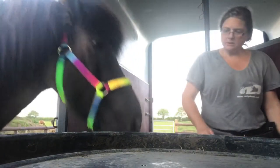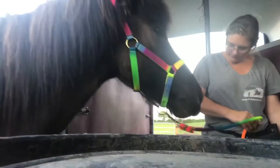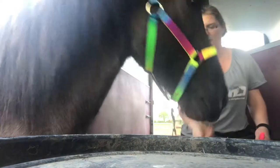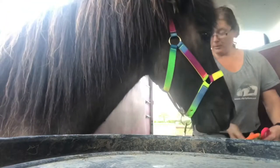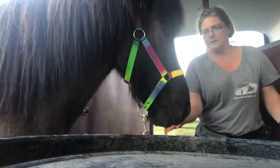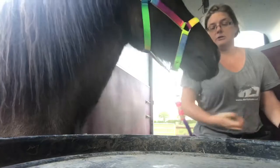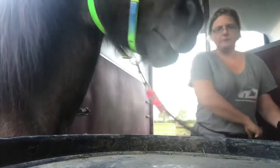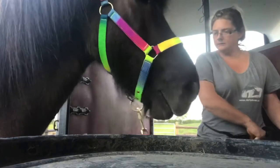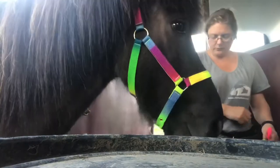Come on darling, you can do it. Good boy. Oh, very clever boy — we've got all four feet on the ramp! Now I'm just going to repeat those same exercises. He's a little bit more nervous now that he's in here, so again I'm just shifting weight. He took a little bit of a step back there but I'm not going to worry too much — he's still four feet on the ramp.